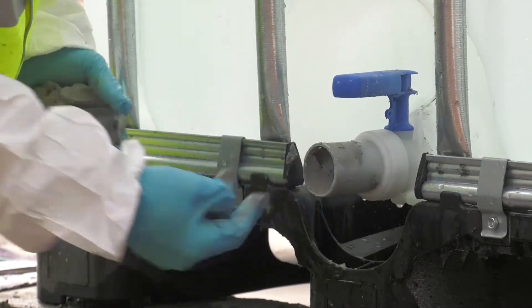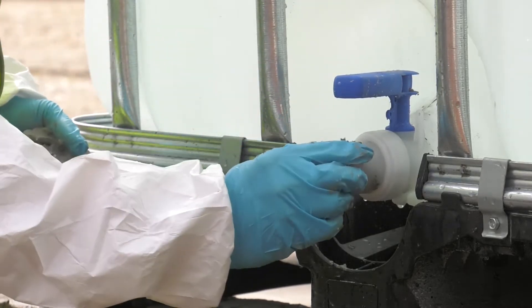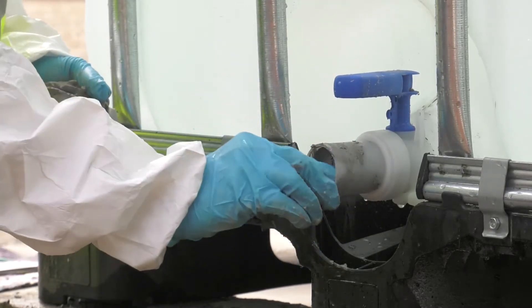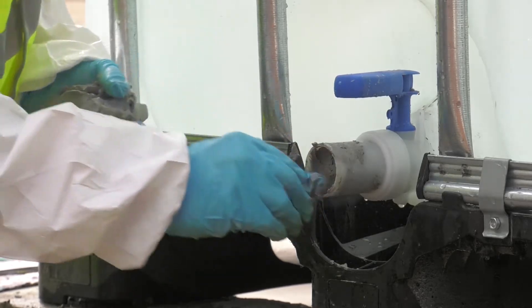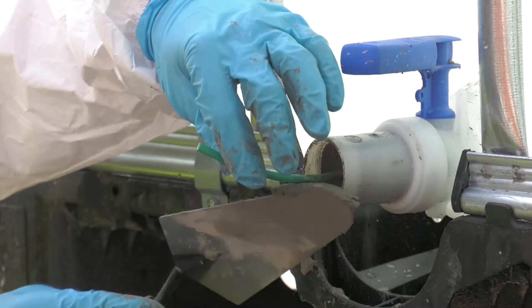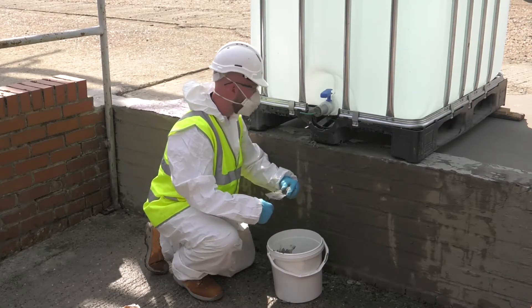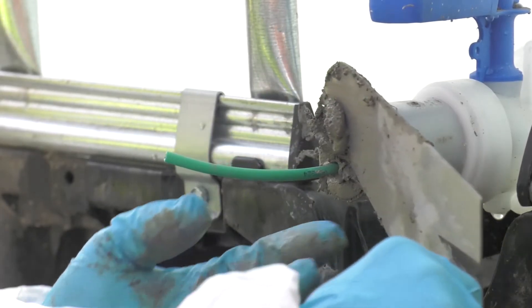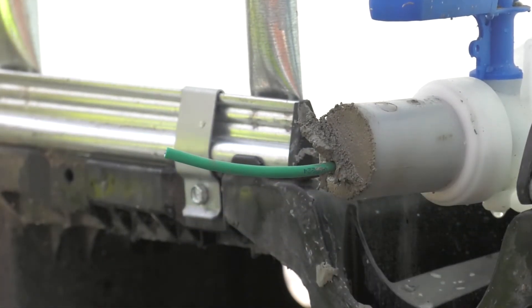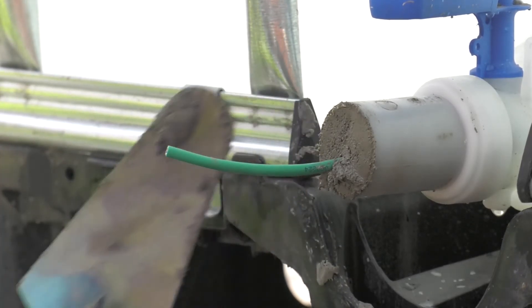Once applied, the Costa KB Flex 200 should be forced back into the duct to leave a 30mm rebate. This allows for a capping which can be done using either Costa Repair Mortar Plus or Costa Fix Fast 5 Mortar. The purpose of the final capping is to stop cables from sagging, which in turn could open the sealant.